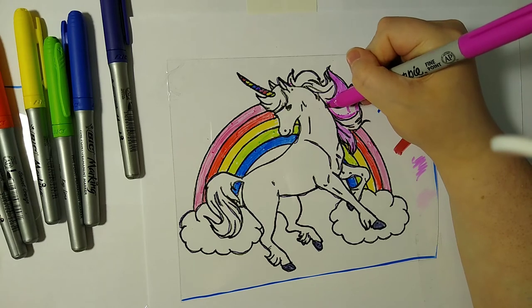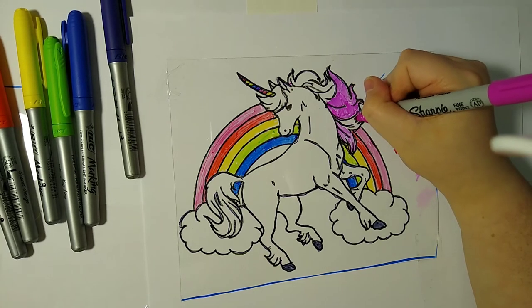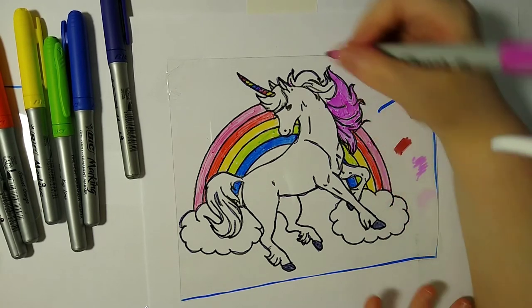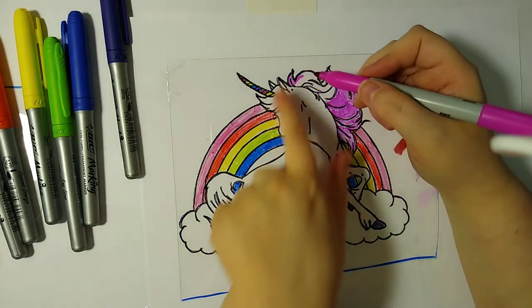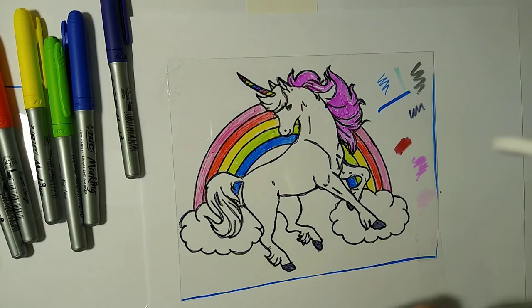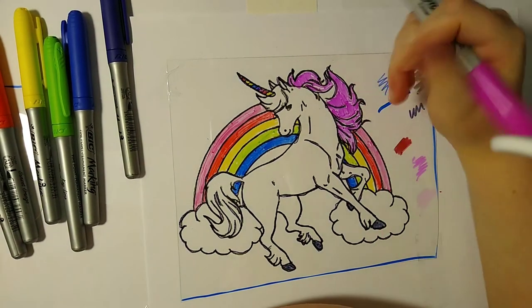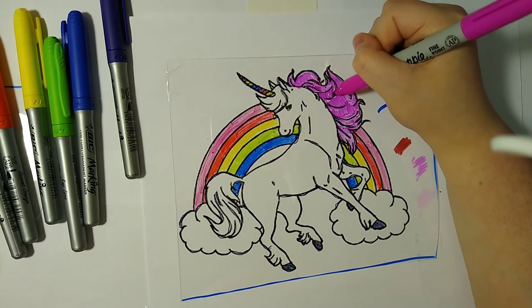When you're coloring, try to pay attention to where the lines are. It's almost done. It does kind of look like there's a third ear, but maybe the unicorn has three ears. Now I'm thinking the unicorn might look good with pink hair — that could work. I have a second brown and maybe a third one, let me check. Let's see what this brown looks like. I do have a Prismacolor — I like that color.